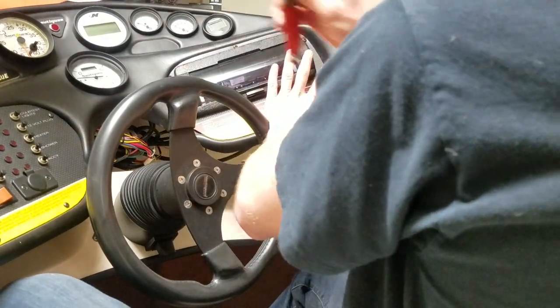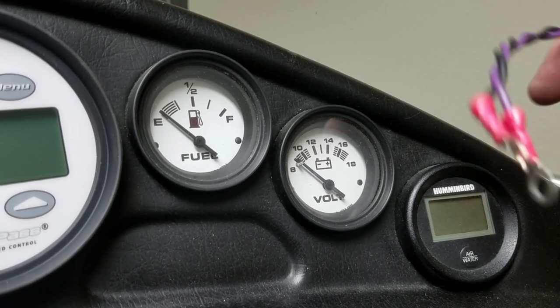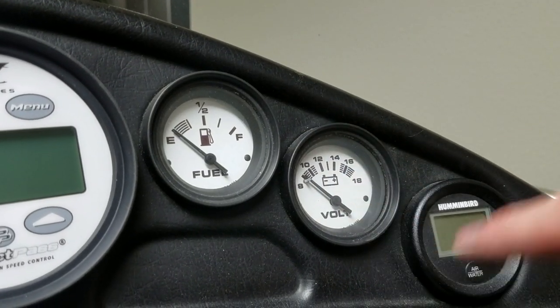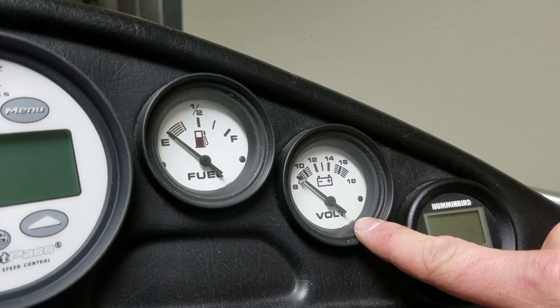Before getting it all tightened up, make sure everything is nice and level — the way you want all the buttons to work. Go underneath and tighten everything up. Fish this wire all the way through that hole. While we're under here, connect the power cable: purple is positive, black is negative. The voltmeter is on the right side — easy to connect and it shows the voltage. Unscrew both posts and connect the wires for ground and power for the Perfect Pass.